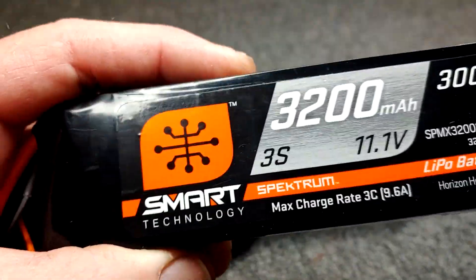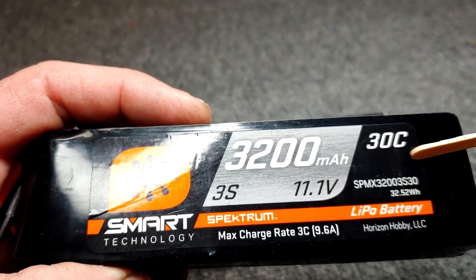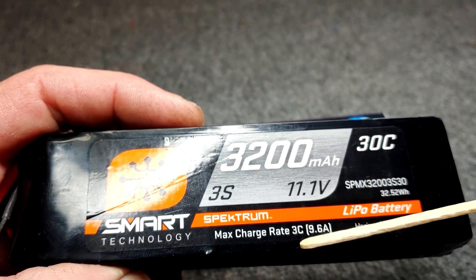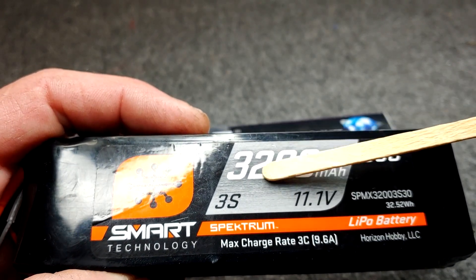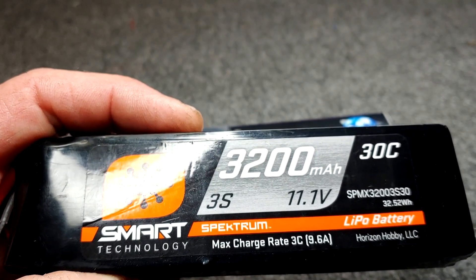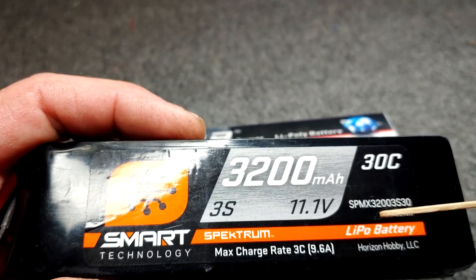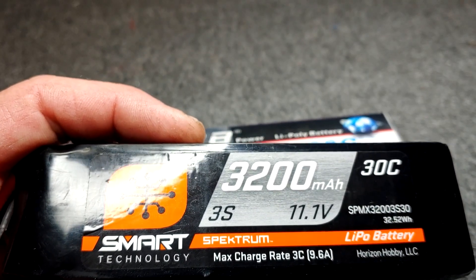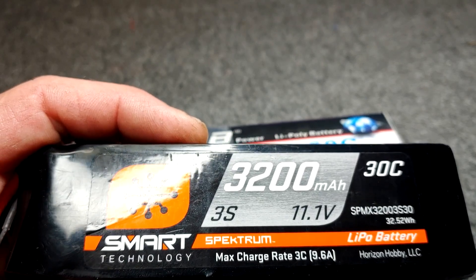What is a 1C charge rate? This battery here says max charge rate of 3C, which is 9.6 amps. So with 3200 milliamp in this pack, a 1C charge rate would be 3.2 amps, with a max of 9.6. So 3.2 times three is the 9.6.